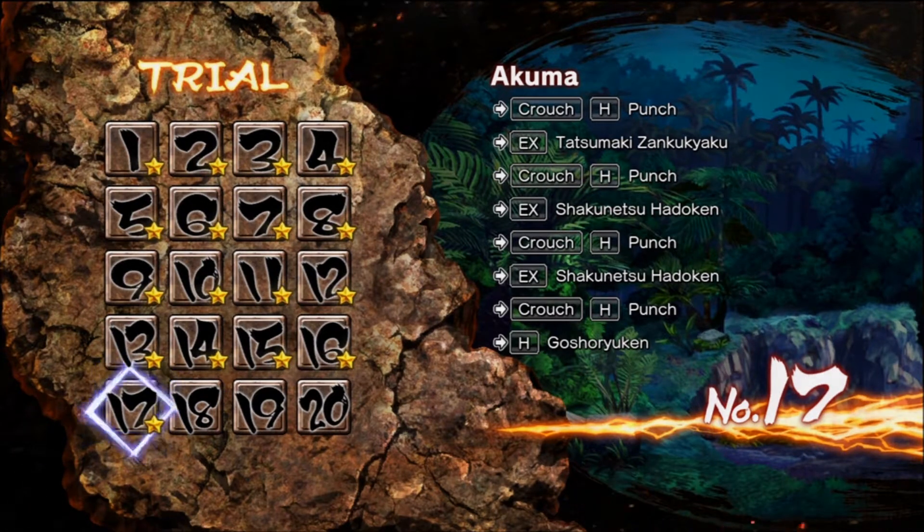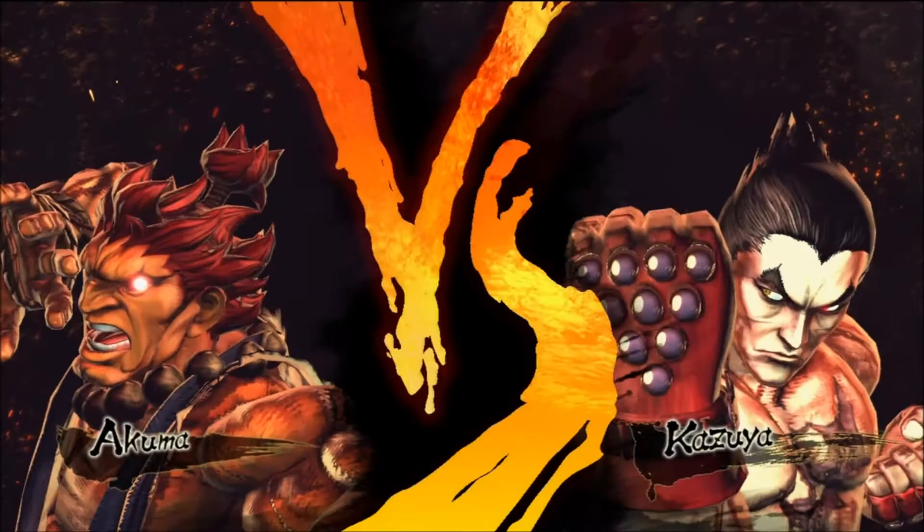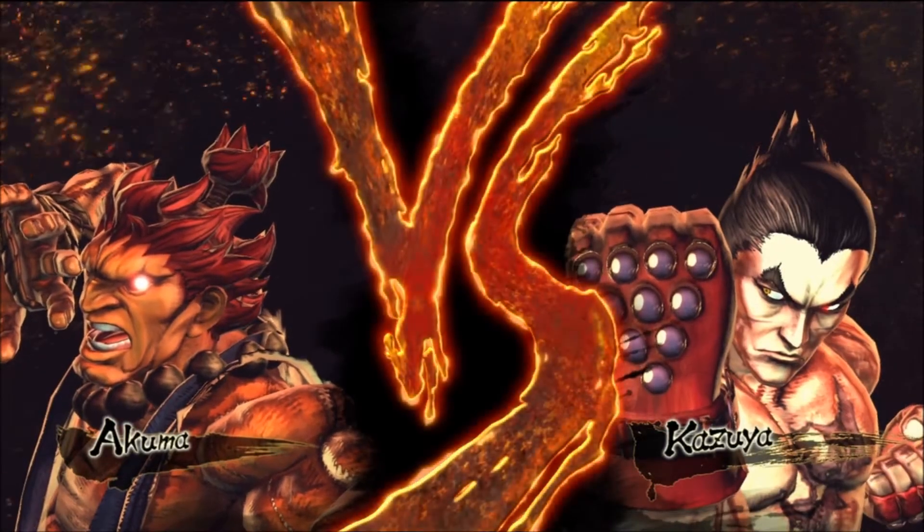Alright guys, looks like Akuma got a lot of views, so I'm guessing a lot of people like him. And because of that, I decided to do his last four. Figured everyone wanted to see them.